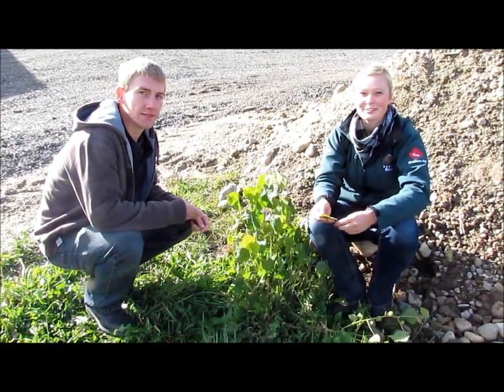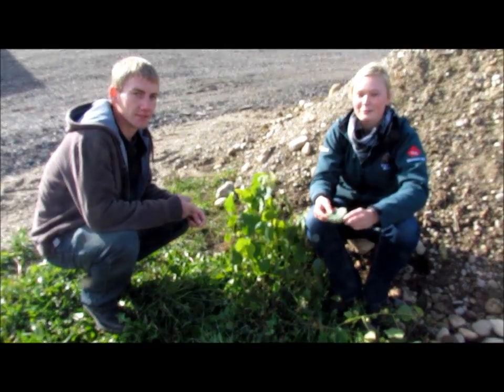Hi, I'm Natalie and this is my good buddy Stuart. Today we're talking about the problematic weed of velvet leaf.